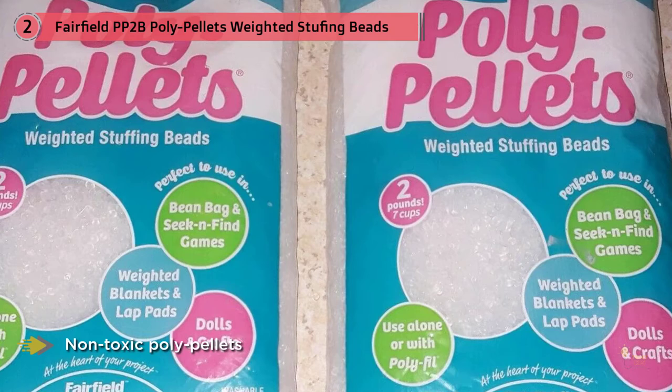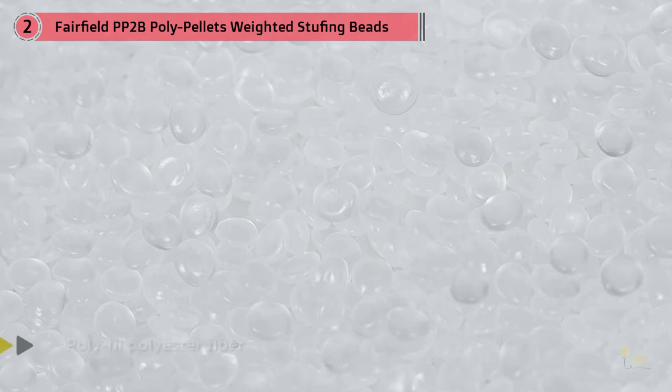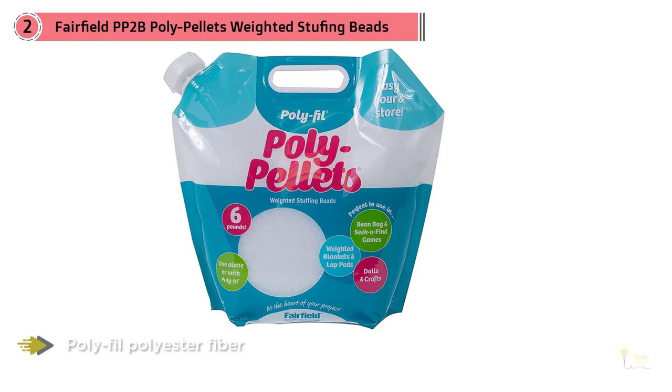the 2lb bag is great for small bean bags, the 6lb for several small to medium bags, and the 25lb for many small to large size bean bags. These non-toxic poly pellets can be used alone or along with polyfill polyester fiber to refill your bean bag, and have a smooth edge with an oval contour for uniform filling.